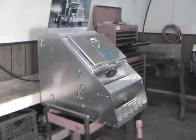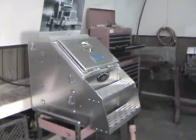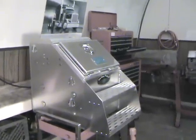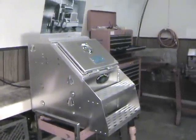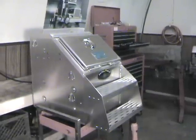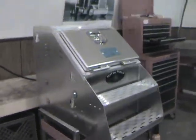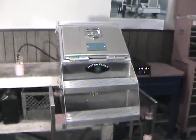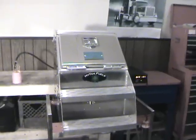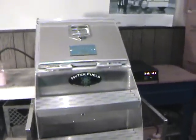Truckers tend to like these boxes, and it works really well for us because we can store all the system inside it. It kind of protects it from the elements, rocks, and road debris. It's a real nice, clean package — basically something that can be bolted on, wired up, and can start working right away.